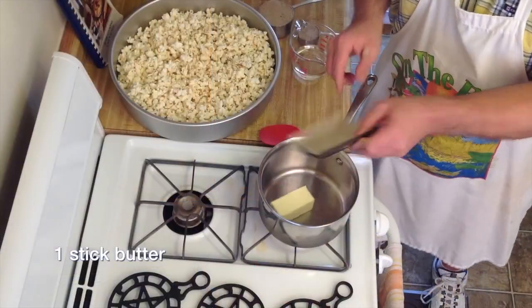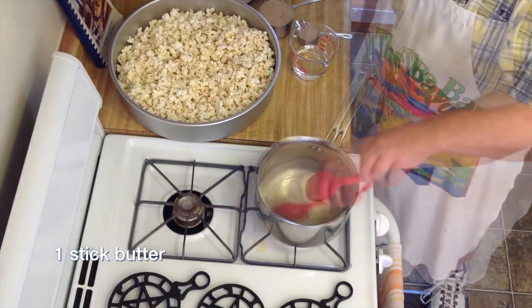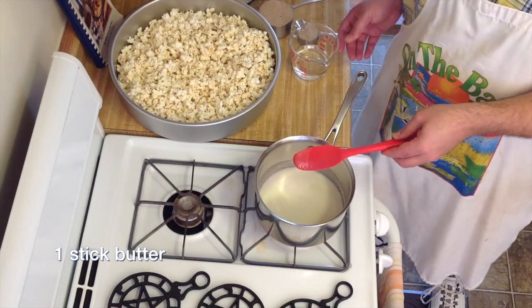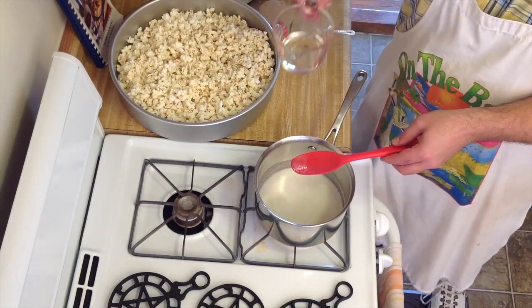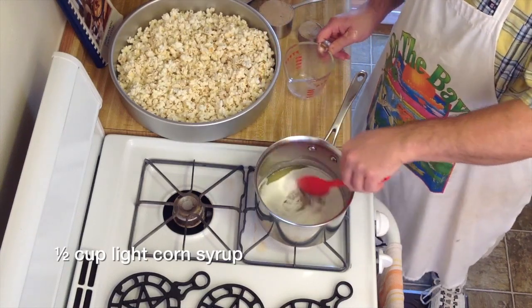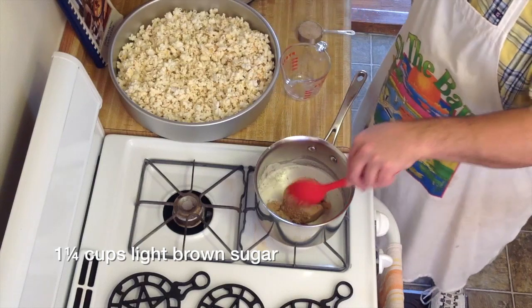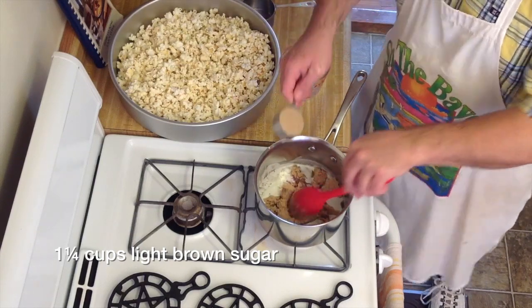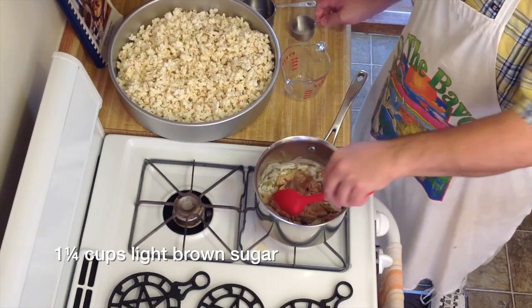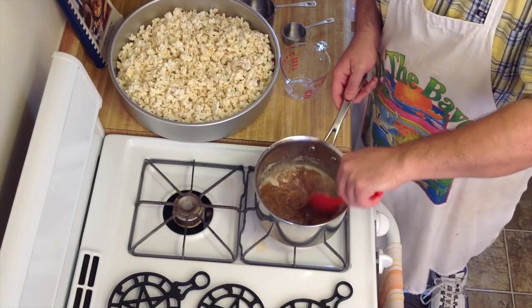First of all, we want to light our stove. We're going to add one stick of salted butter and let that melt. Once the butter's melted, go ahead and add a half a cup of light corn syrup. To that, add one and a quarter cups of light brown sugar. Stir to combine everything and bring to a boil on medium-high heat.